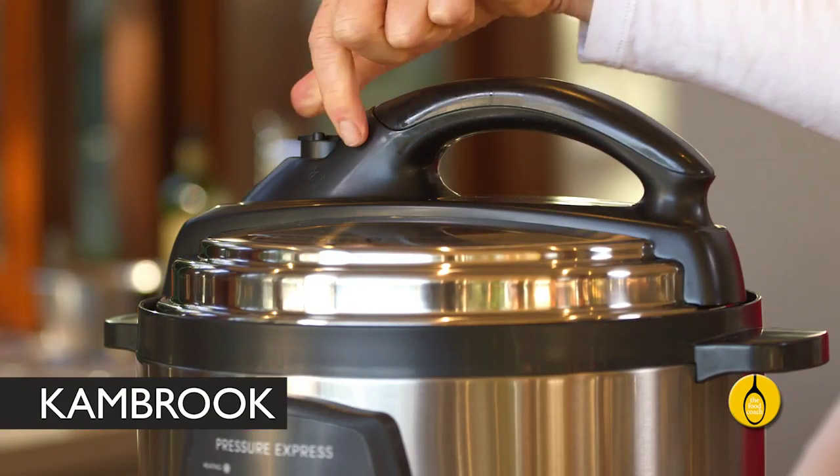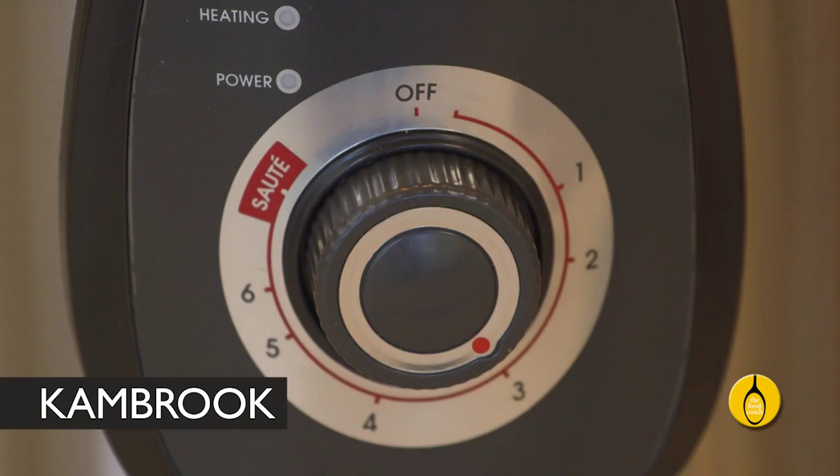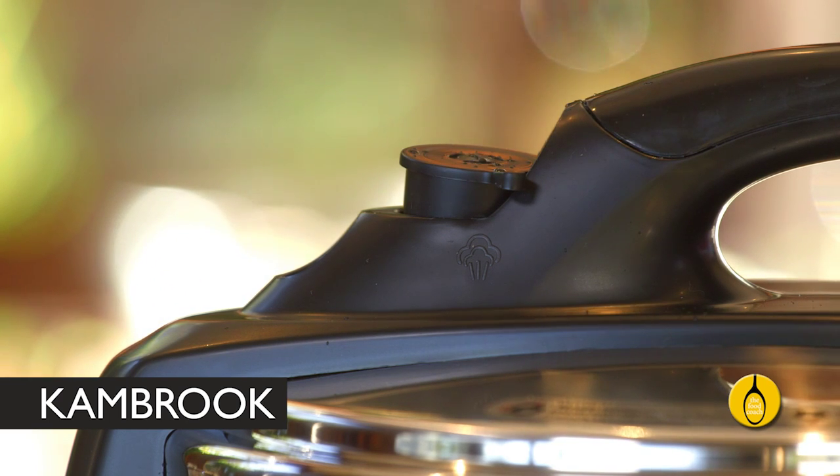Secure the lid and make sure the pressure valve is set to the lock position and set the timer to setting three. Now release the pressure valve and let all the steam out of the pan.